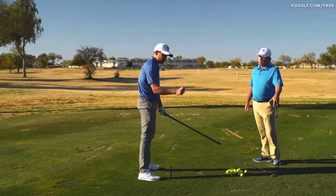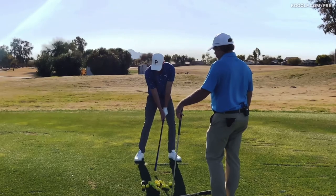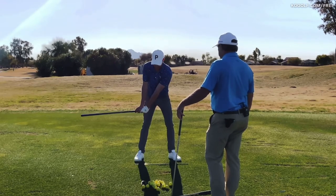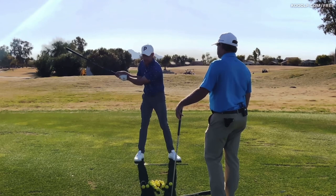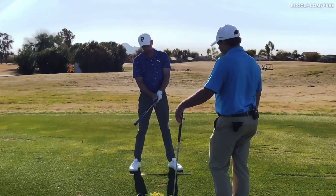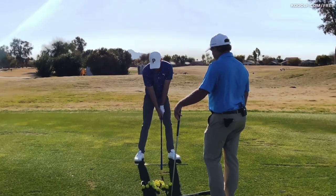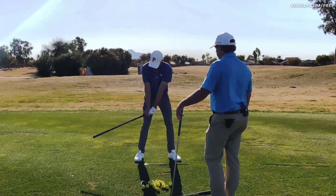This is not even just a benefit at impact, but at address as well. Getting your index finger in that position actually helps facilitate hinge earlier in the backswing — a lot of players don't see that happen, and it leads to a breakdown of arm structure. Just having the flat side against the index finger really enables the wrist to work in a way you'd see with professionals.